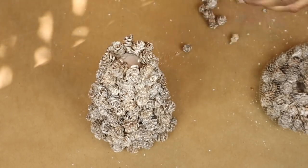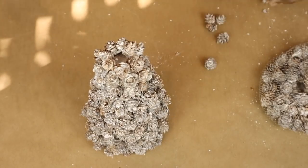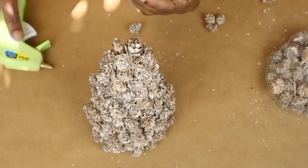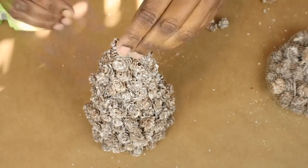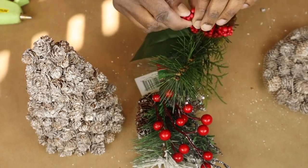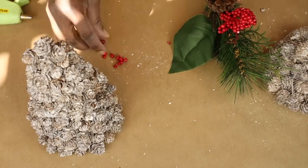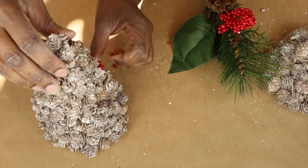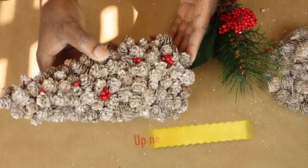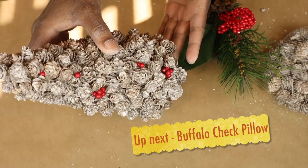Once I get to the top, I'm just going to keep going around in a circle gluing the pine cones down and it naturally comes up to a point — so you don't have to worry about the top being flat. If you keep gluing the pine cones around and around it will naturally come up to a point. For the very top, I chose one of the prettiest pine cones and set it right at the top as a topper. Now I'm going to take some of these little foam berries from a Dollar Tree pick and just glue them randomly around the tree, and I think it adds just the perfect touch for this cute little mini pine cone tree.